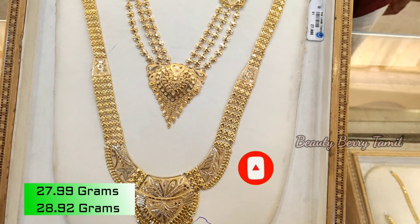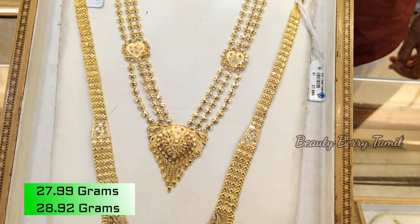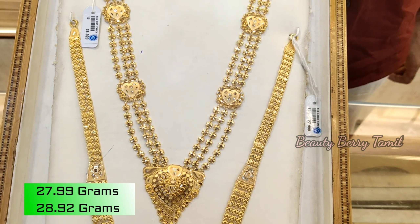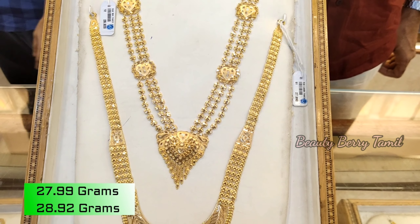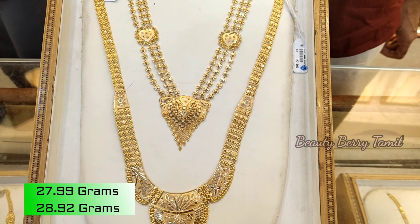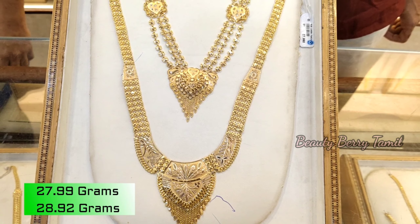In this trailer, we have 27.9 grams and 28.9 grams. We have 3 layers — 28.92 grams weight and 27 grams weight. We already have lightweight harems, Kerala harems, bangles collections, and kuttiskanna bangles collections.